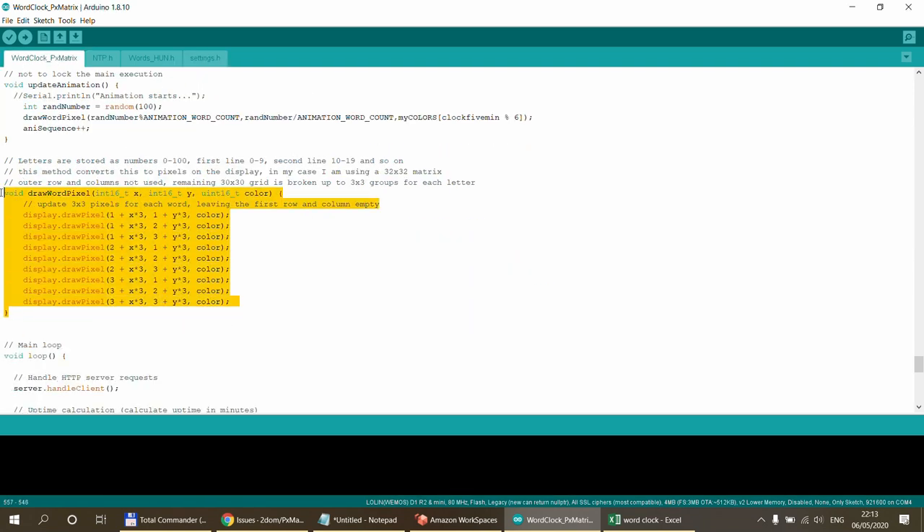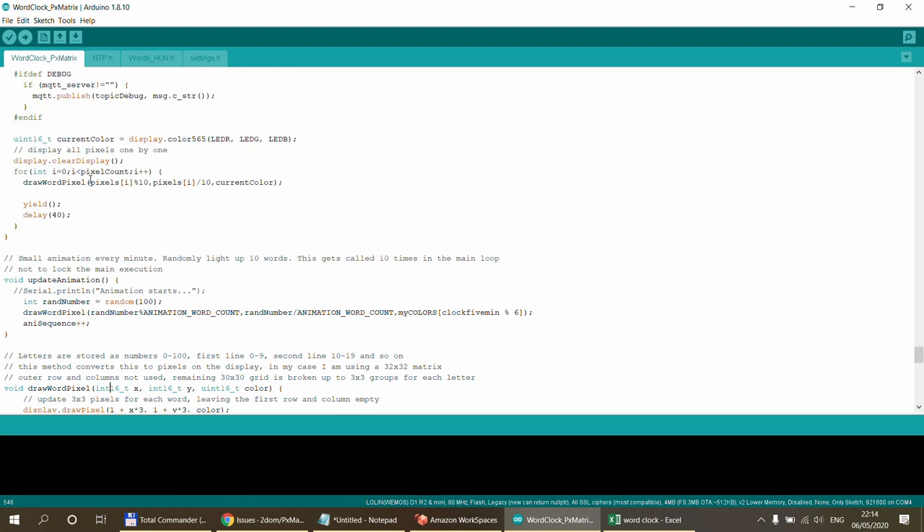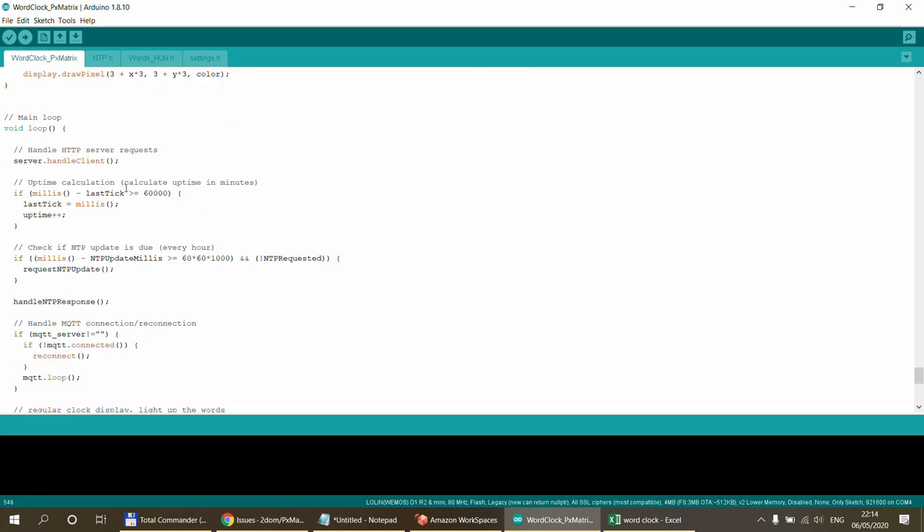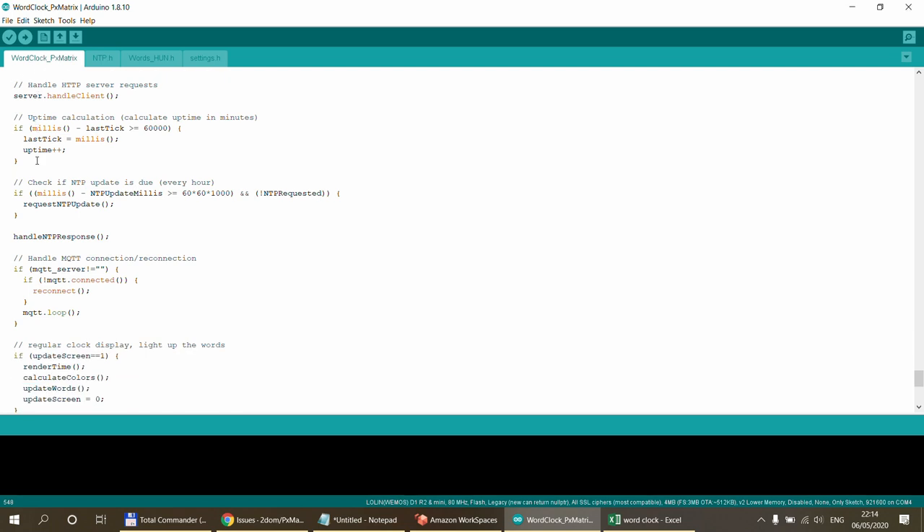If you plan to use a different display, you need to rewrite the draw_word_pixel method. I pass it the X/Y coordinates — generated by pixel_number divided by 10 and modulo 10 — and in this method I convert it to an actual 3x3 block, so for every single pixel I'm lighting up nine pixels in a group.